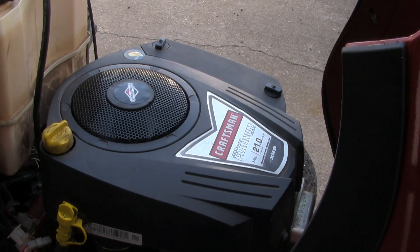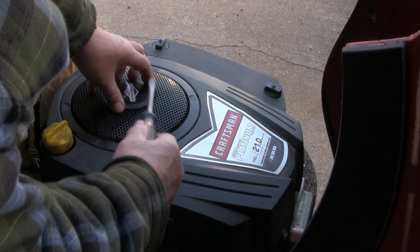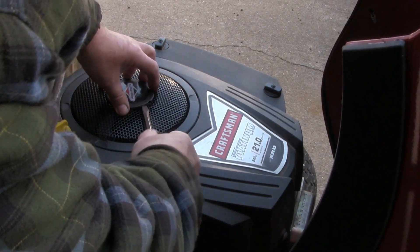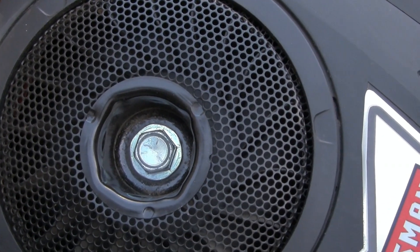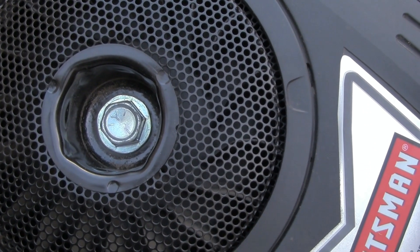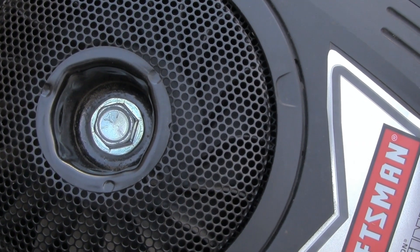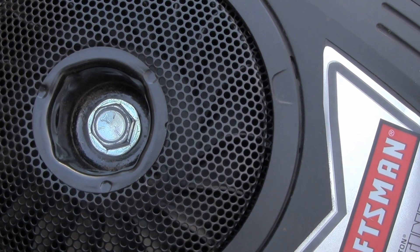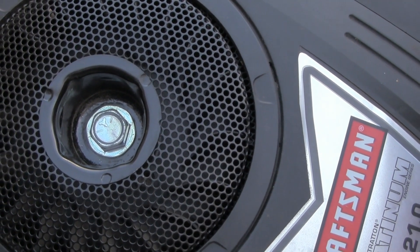So the next thing I did was pop this cover off with a screwdriver. Look right down inside here — there's a big bolt down in there. I took it out with an impact wrench and found my keyway was partially sheared. So I took the flywheel and everything off, replaced the shear pin, and now watch what happens.